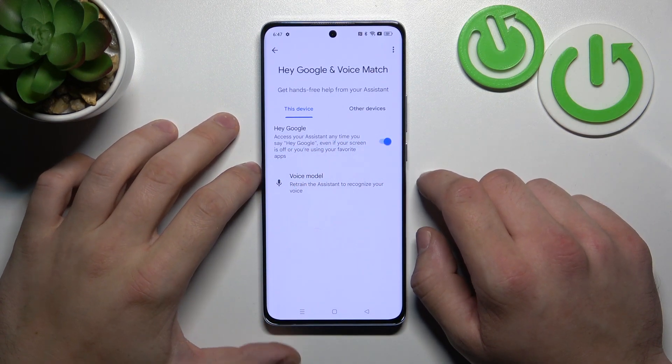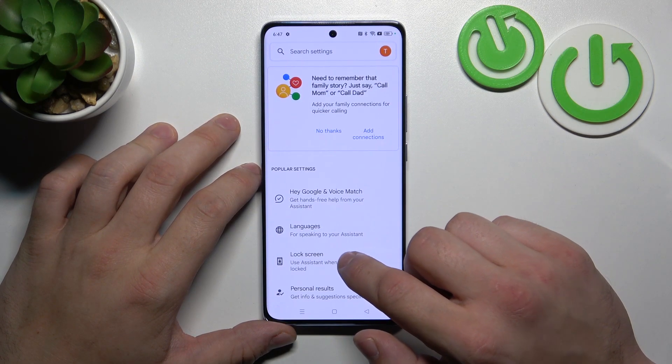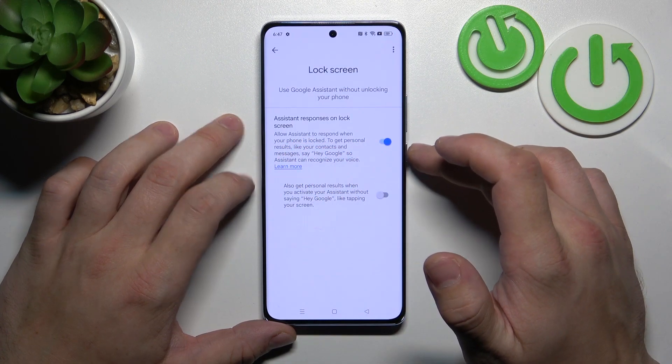Then try it out. Hey Google. Now we are sure it's working, let's go back and enter lock screen. Also make sure that Assistant responses on lock screen are enabled.